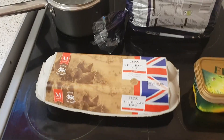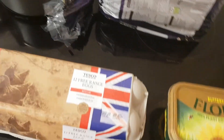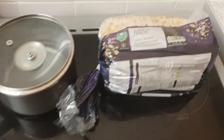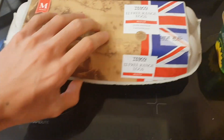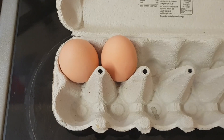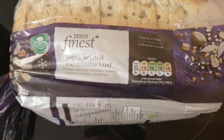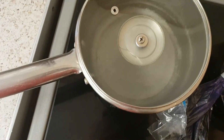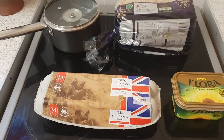Hello and welcome to another episode of Cooking with Dan. Today we're doing another breakfast special - we're going to have a poached egg on a lovely bit of toast. For this you'll need some eggs - these are from the chickens in the garden - some lovely Flora butter, Tesco finest bread, and the pan or pot for the eggs. Let's get cooking.